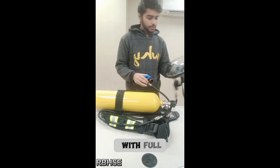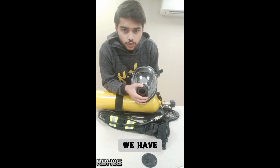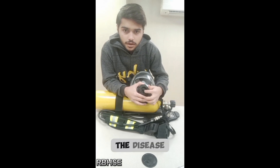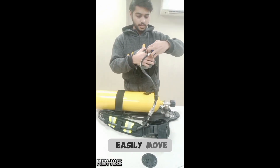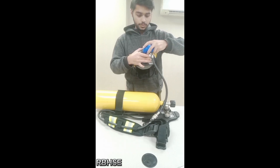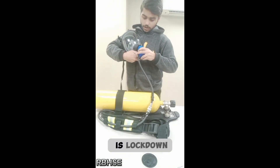Then we will join it with the full face piece. There is a push button on the full face piece; we have to push it downward first. When we push it downward, the locking pieces move inward, allowing the lung demand valve to slide in easily. It is now locked, and it is impossible to remove it without pushing this button.